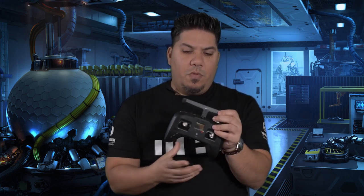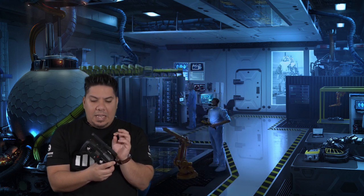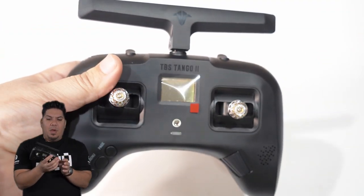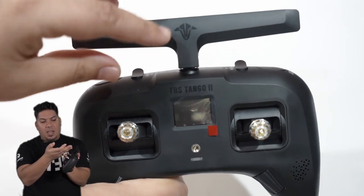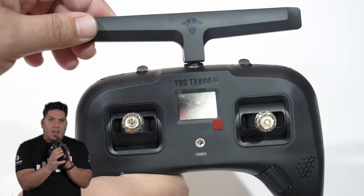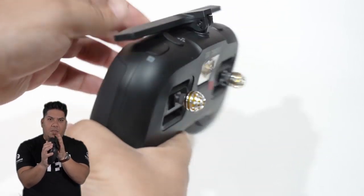First of all, it has this Immortal T antenna on the top, and their solution for embedding an antenna into a very functional, cohesive package. This is one of the best innovations I've seen in FPV over the years. This antenna is a little ungainly when you put it into the module on the back of your radio, but they have put it in this beautiful case. It has a satin TBS logo on the front that really looks attractive, and it folds down when not in use.